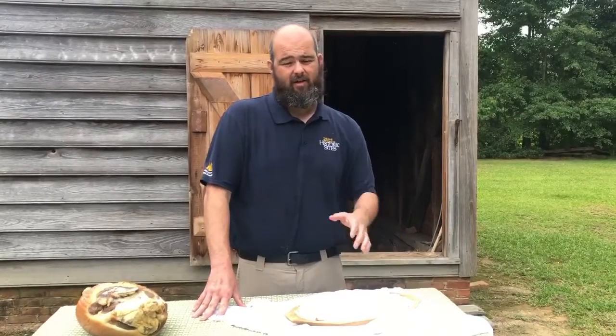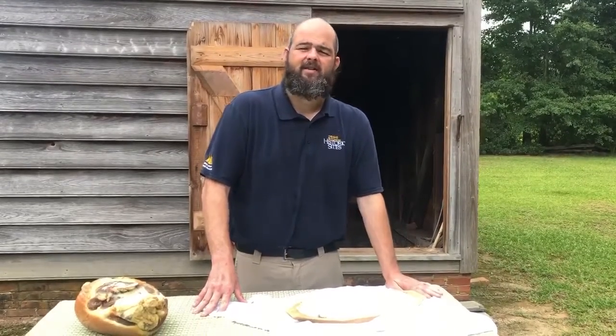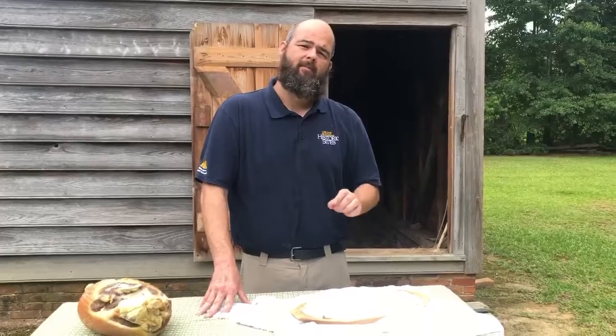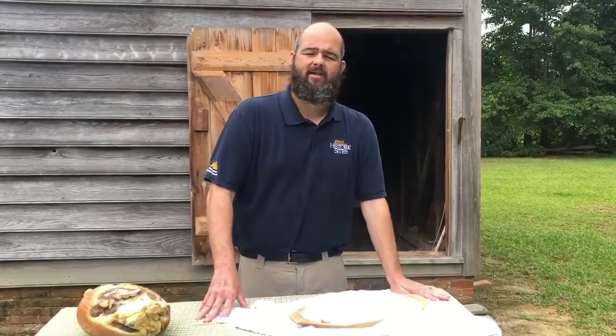One of the side effects they didn't know about at the time is that the nitrates in sodium nitrate and potassium nitrate help kill botulism. The nitrates penetrate deeper into the meat, preserving more of the meat in the layers.